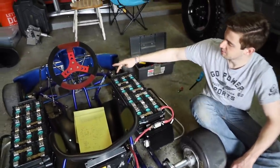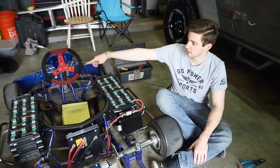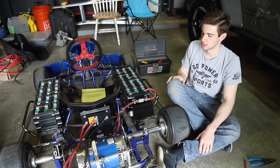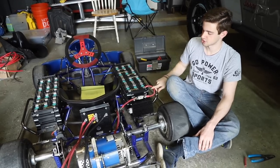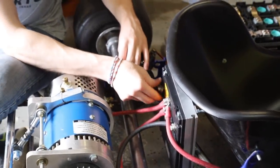This may seem dangerous, but the negative of this battery is not connected over to that battery and it's not connected to the frame, so we are all good — nothing's connected. When we start doing negatives, I'll make sure all this is unplugged.